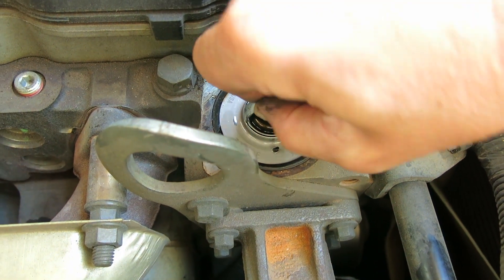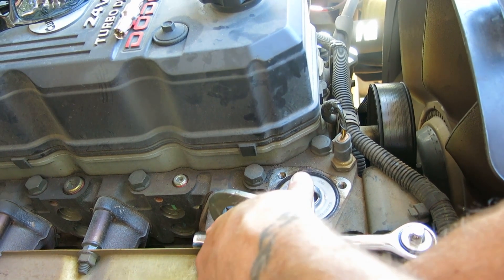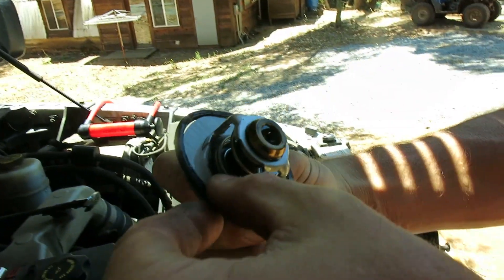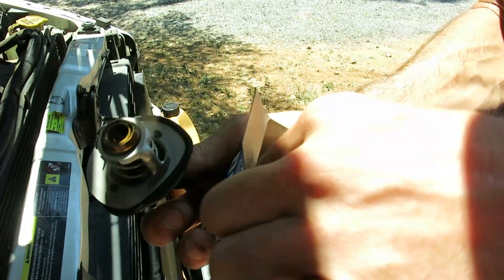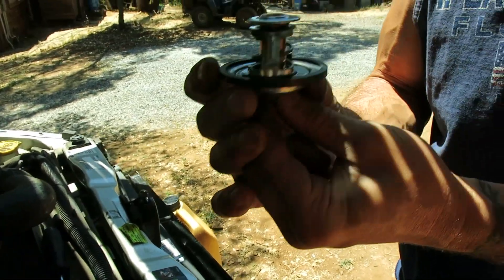Just like that, there's the thermostat. We've got no leaks. We're going to pop that bad boy out. There we go. There's the old thermostat — the gasket's a little warped. The new one — look at that nice, clean gasket compared to that one. We're going to save this old one; it's never a bad idea to have an extra thermostat around.